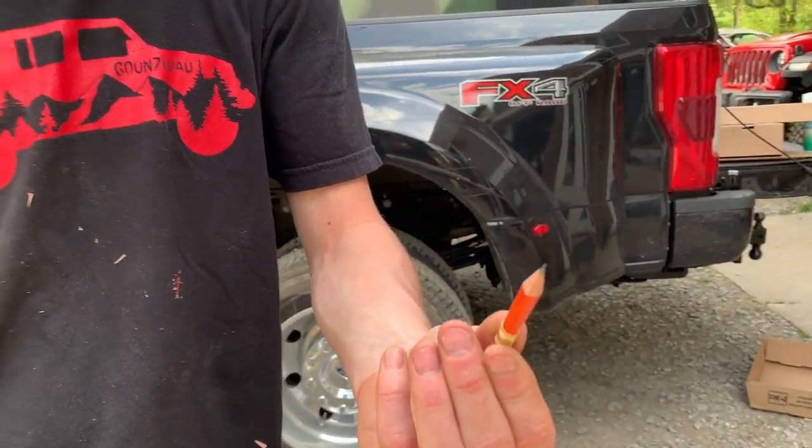That's a perfect size right there — that thing shaved it down in like two seconds. Imagine having this in your backpack in school — you would have been the coolest kid on the block, sharpening everybody's pencils.